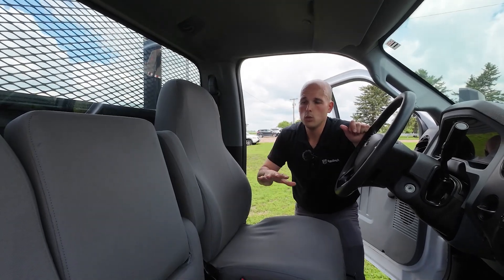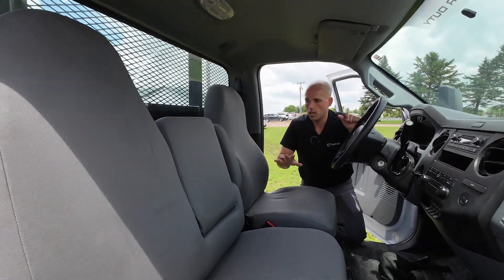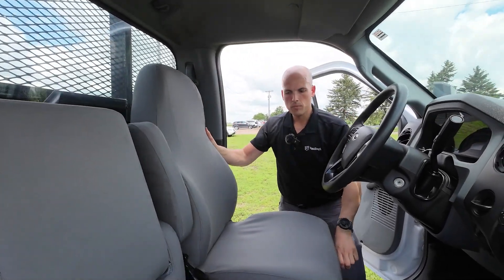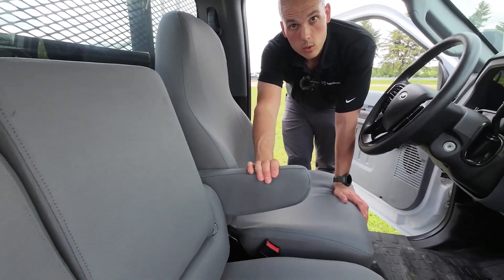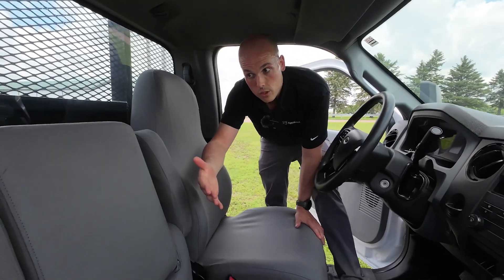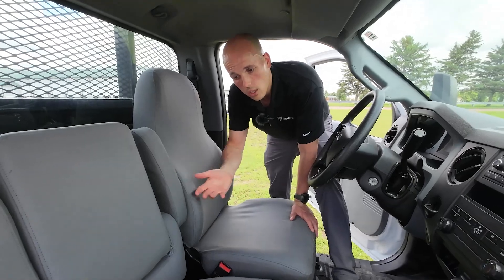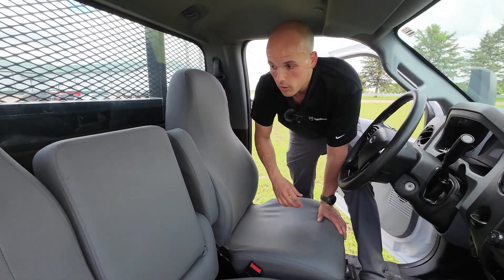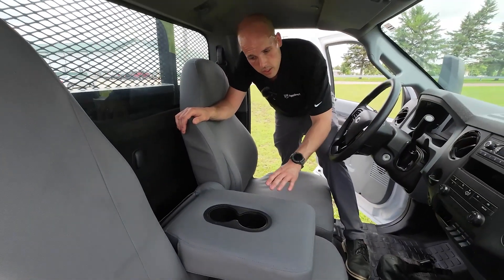Everything that you touch on the seat is covered — the seat back, the seat bottom, and the driver and passenger armrests are covered. Staying on the driver's side, your seat is still fully adjustable up and down. Your armrest is covered because, as we all know, elbow grease is a real thing. Moving over to the passenger side, even if you don't have a passenger, we all know that this ends up becoming the tool and/or lunchbox shelf. So we cover all of that as well. The armrest still works perfectly fine, just like normal.